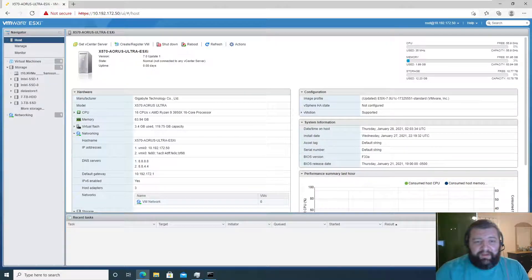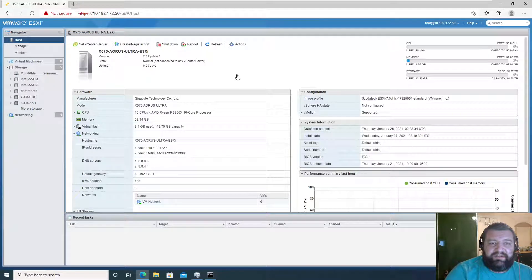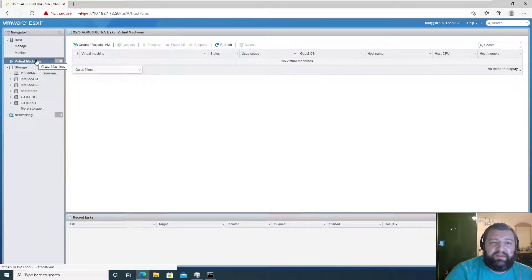Hi everybody, in this video we're going to make a virtual machine on this ESXi box. We're making a Windows Server 2019 virtual machine, so let's go ahead and click on Virtual Machines, then Create a VM.